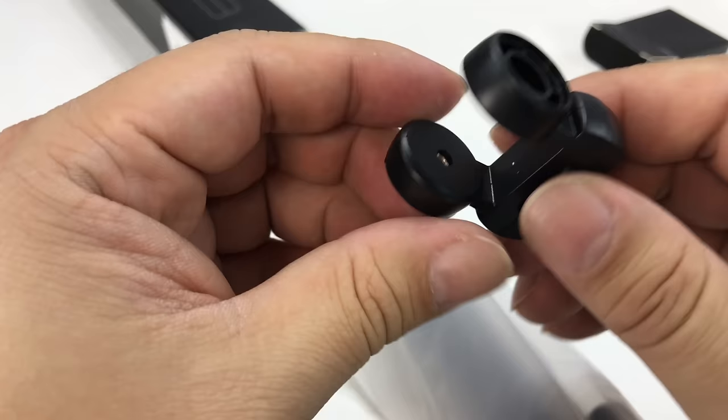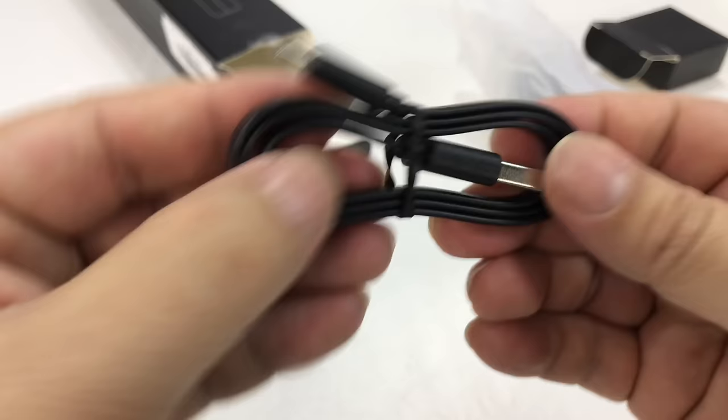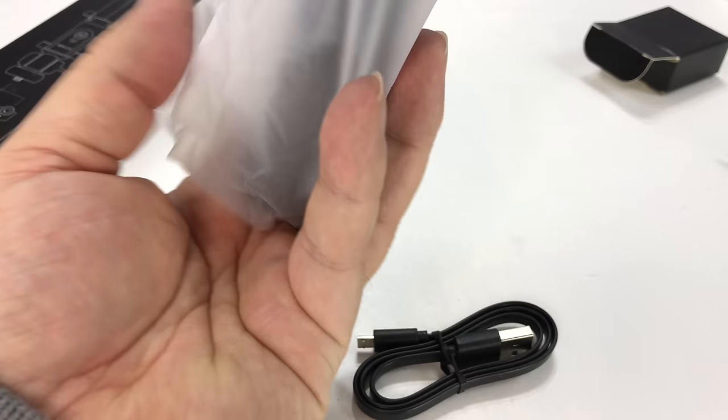There's a little gimbal or cradle — so this is like a mount. And then we have another little box here. We got a micro USB in the other box, so that's pretty cool. And then the selfie stick itself.